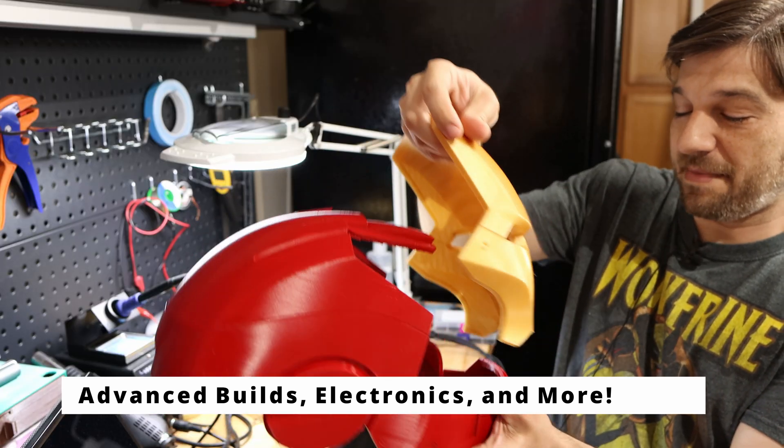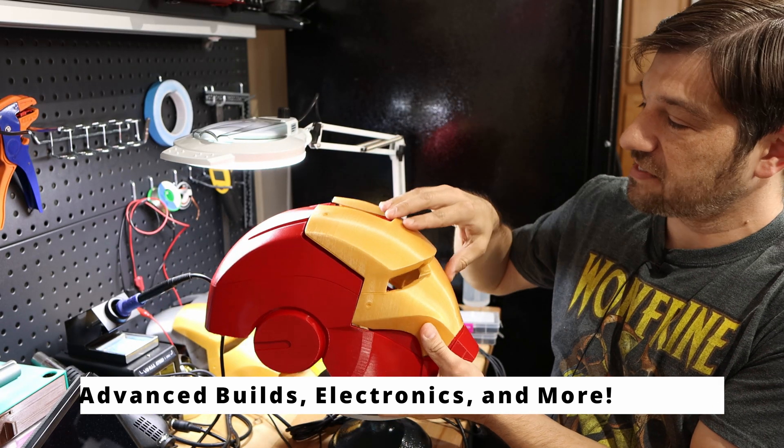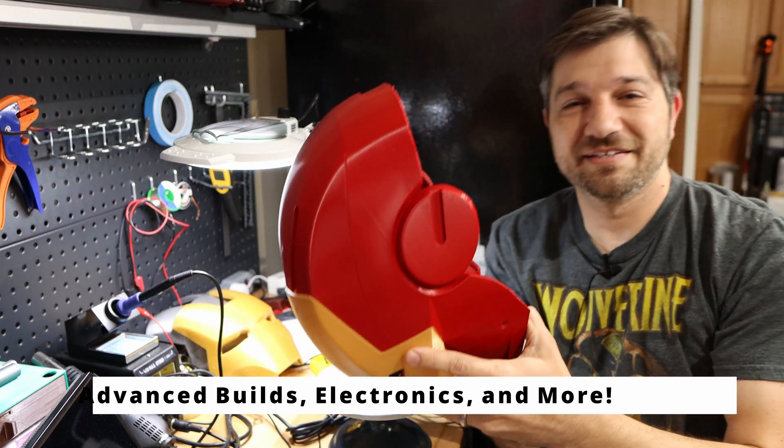I want to make sure that my mask actually fits the helmet. It fits.